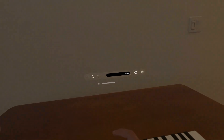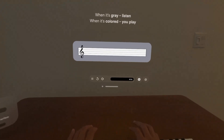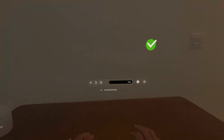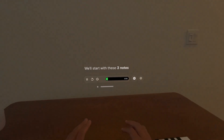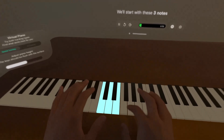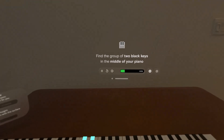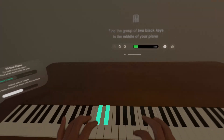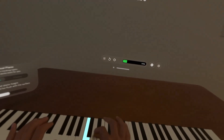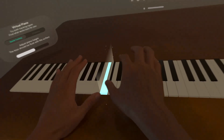I do like that there are some lessons you can do here. This is pretty cool. It's basic lessons, I guess. Find a group of two black keys in the middle of your piano. Place your right hand thumb on the white key to the left — this is middle C. It's cool how they project it like that.